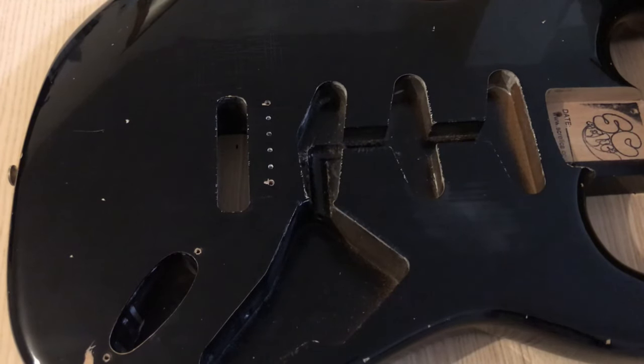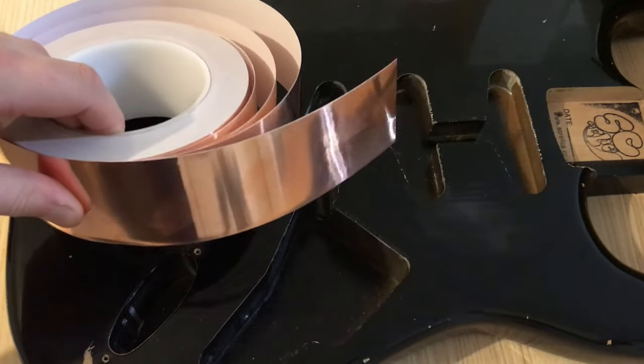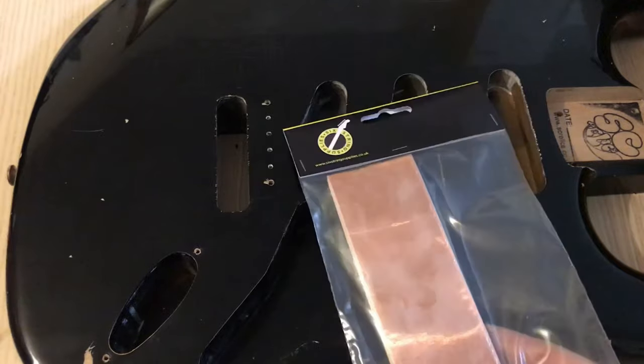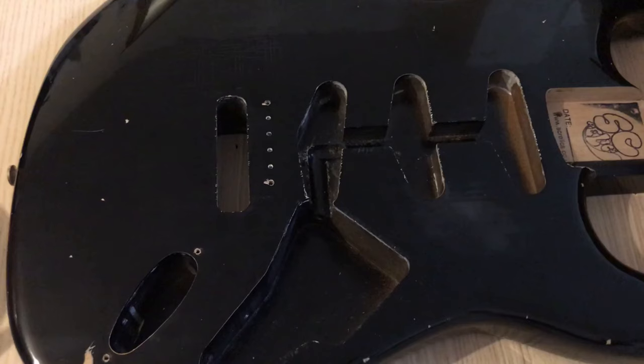Hi everyone, it's Dictionary Supplies. Today I'm going to be doing a video on how to shield my Strat body for the Partscaster project build. I'm going to be using copper shielding tape, which we sell on the website — sorry for the shameless promotion — in 10-foot lengths, 50mm wide, so about three meters, which is more than enough to do two-plus guitars.